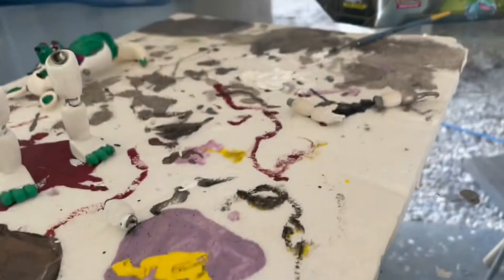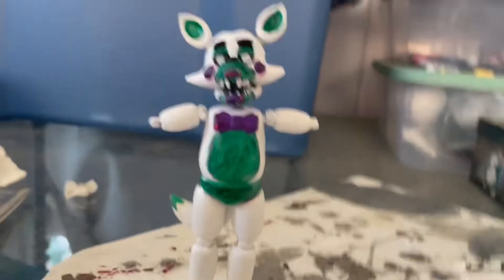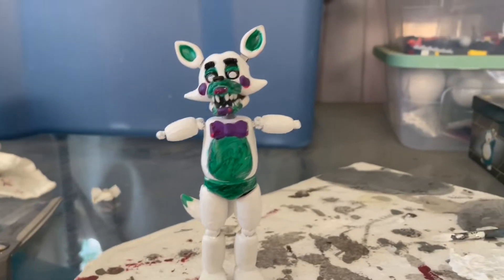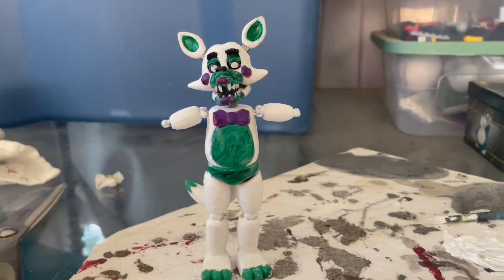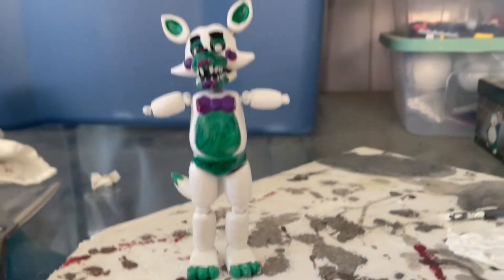I just did the legs and elbows right now and I'm gonna do the torso next. I did the body, the arms, and the legs, so now I just have to wait for the glue on these to be done drying. Then I can attach them and paint those, and then just do the purple and some of the green on her and be done.